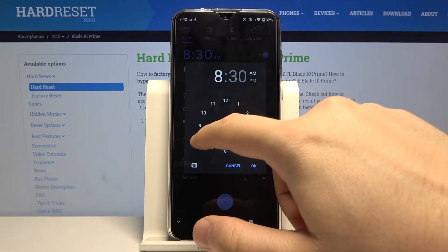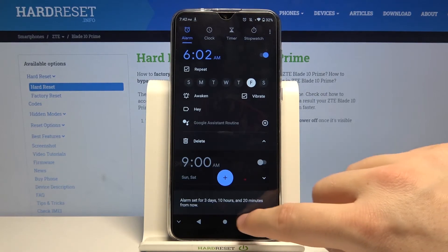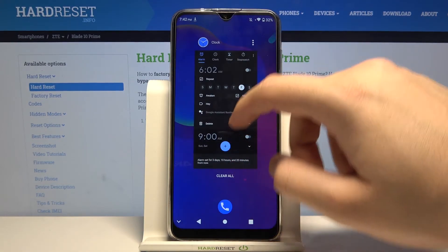Of course, by tapping here you are able to change the hours and the minutes. Thank you for watching — leave a thumbs up, comments, and subscribe to our channel. See ya!